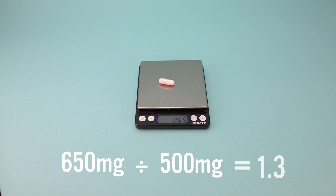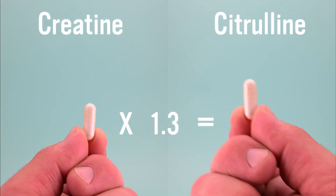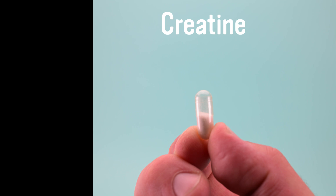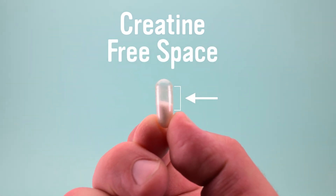Step four: divide the citrulline weight by the creatine. This means that each capsule can hold 1.3 times the amount of citrulline that it can creatine. Step five: take the total creatine the capsules can hold minus the dosage of creatine you want it to have. That leaves us with 200 milligrams of leftover free space after filling with 300 milligrams.